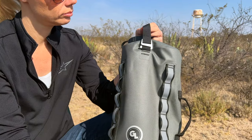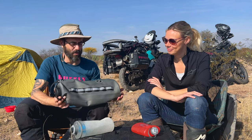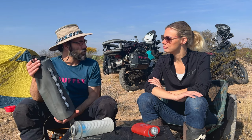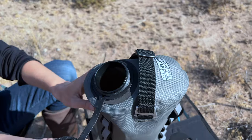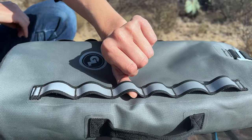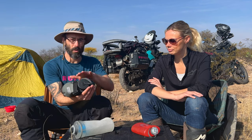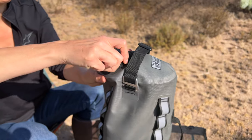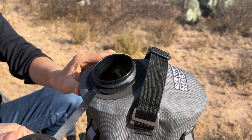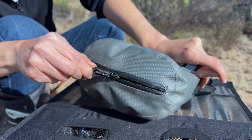First up we have the Giant Loop Cactus Canteen. This is hands down the best water storage solution that we have encountered, and we've tried a bunch. This is super durable on the outside and has a TPU-type water bag on the inside. It comes in a two-gallon and a one-gallon size and is totally intended for strapping down and connecting to motorcycle luggage. You've got the top for pouring water in, and it's adaptable to various spigots - but you don't need any of that because Giant Loop has a not-so-hidden gem on the bottom: you unzip and there's your spigot.